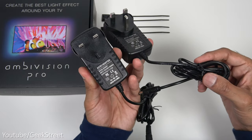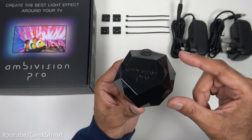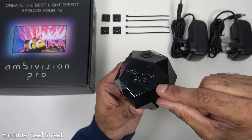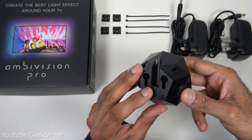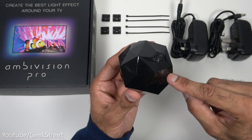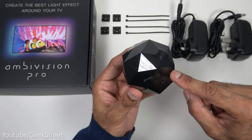Cable length is 140 centimeters with a DC connector on each one. You get a controller with a black gloss finish all the way around - you can see 'Ambivision Pro' written on there. There's a camera on the top and coming around the back you've got a point where the DC power goes in. This device is required to monitor the TV and will assist in syncing up the colors with the LEDs.